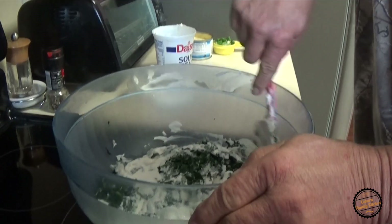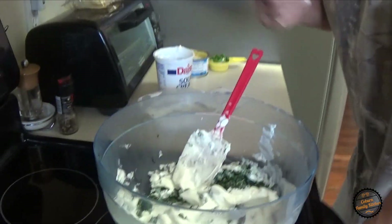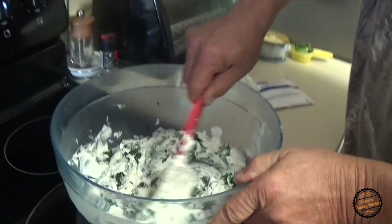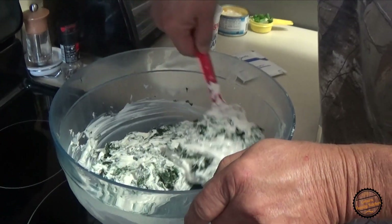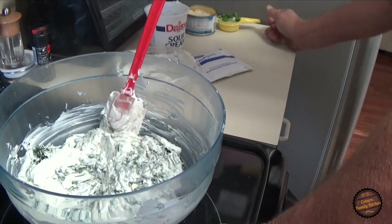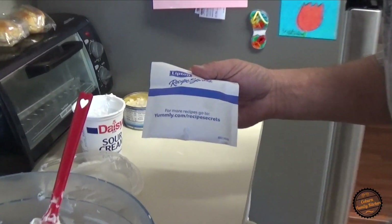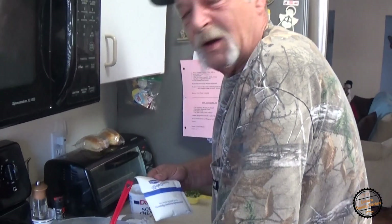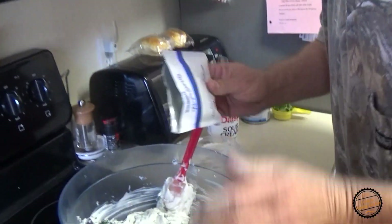To tell you the truth, I don't like spinach — I don't know why — but I love this stuff. So do I like spinach or don't I like spinach? I just can't eat it hot. While we're mixing all that, we're going to take a Lipton soup mix or Knorr vegetable mix — a package of that — and we'll scoop that in there.